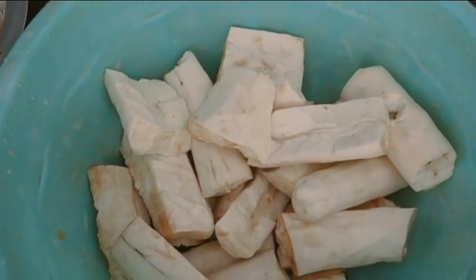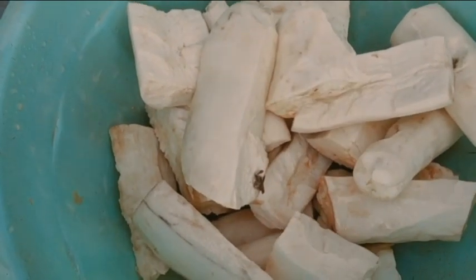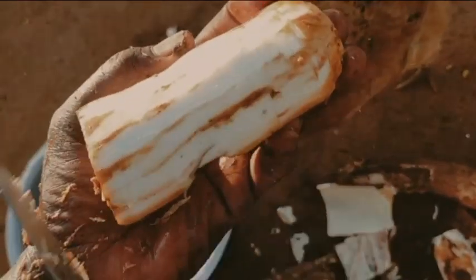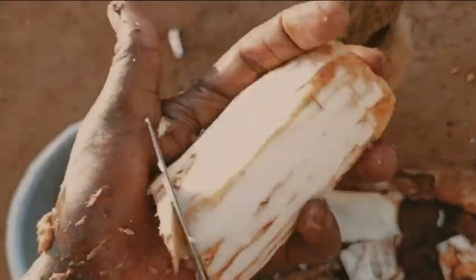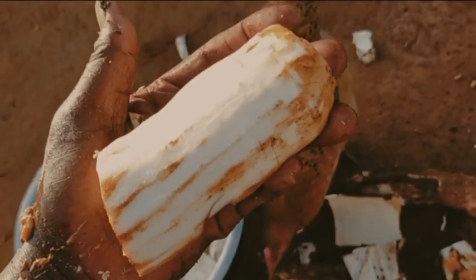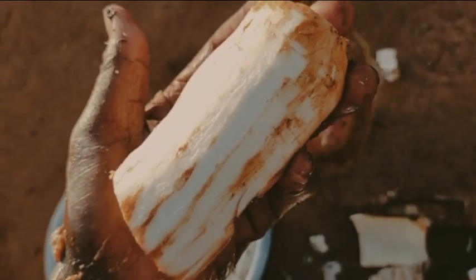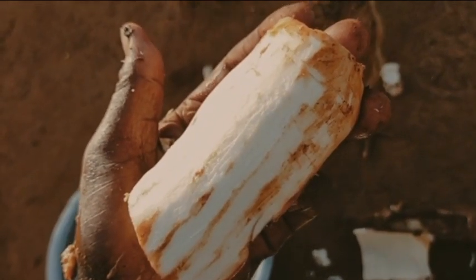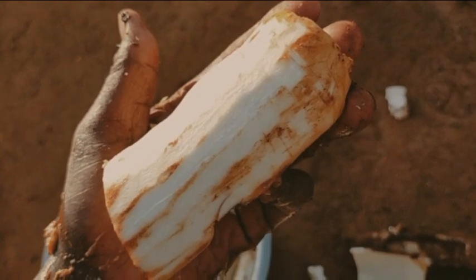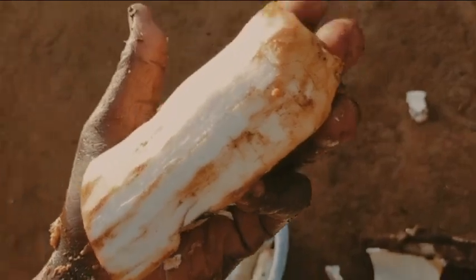Then you wash and clean them nicely with water repeatedly until they are all very clean and ready for cooking. Add enough water to cover, add some salt as they boil so that they can be tasty and crunchy once they are ready. And then there you go — you enjoy your cassava with tea or with whatever you'd like.